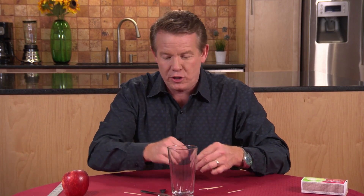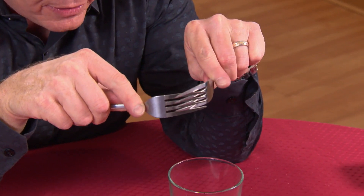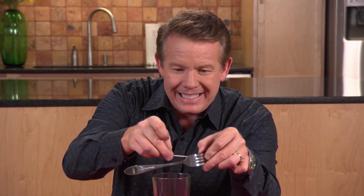Here's what I want you to do. Take the forks and hook the tines of the forks together like this. What we want to do is take the toothpick and work it in here so that we have an entire system that just balances on the edge.